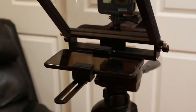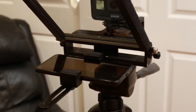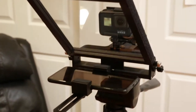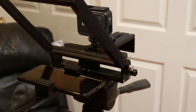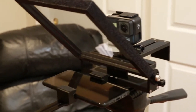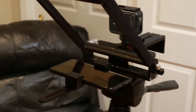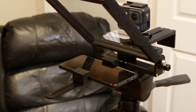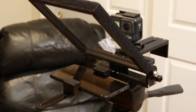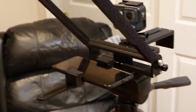Hey everybody, this isn't my normal type of video — I'm not doing any dental content. This is more of a behind-the-scenes look at some of the camera gear that I use. This is to answer Jason's question: he asked if there's a teleprompter that'll work with a GoPro camera, and I happen to have a Glide Gear teleprompter here.